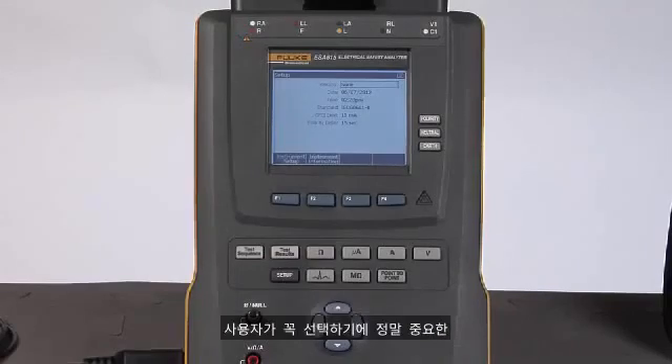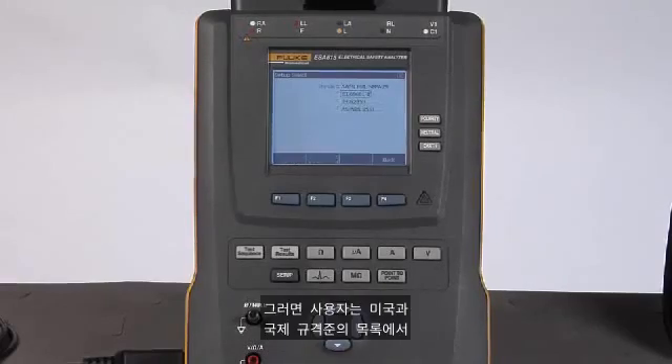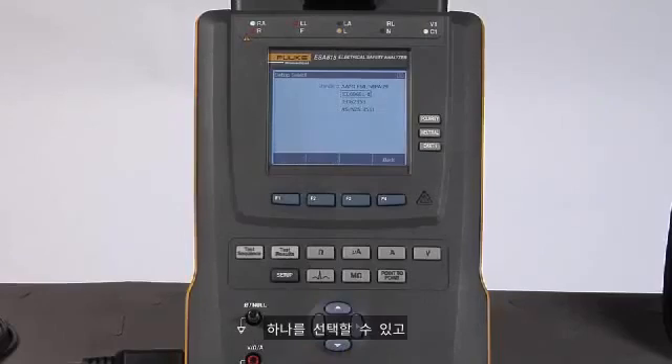The other setting that is really important to select is the standard. To get there, I arrow down to the standard and press enter, and I can select from a list of U.S. and international standards that will form the foundation of the tests I'm going to do.